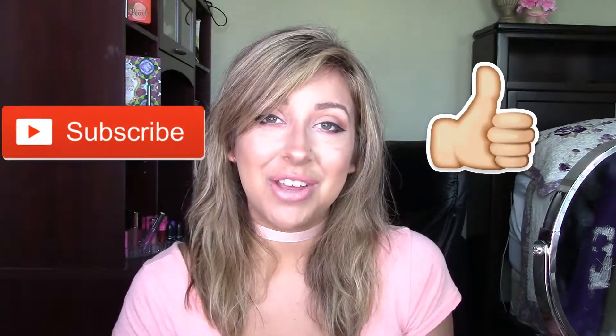I'm going to be doing a first impressions slash review on this, so if you guys want to see my thoughts on this, just keep on watching. Before we get started though, don't forget to give this video a thumbs up and don't forget to subscribe before you leave. So without any further ado, let's do this.